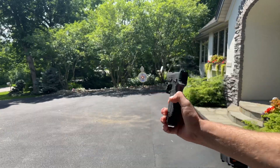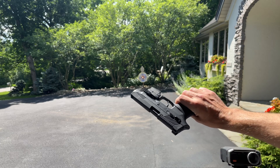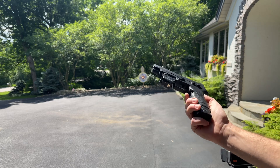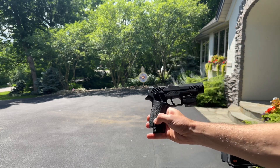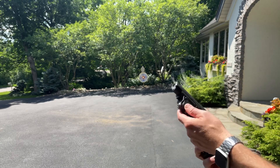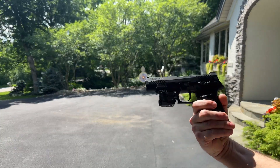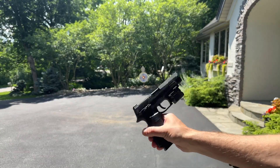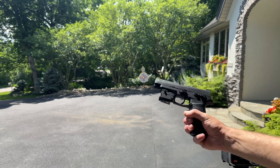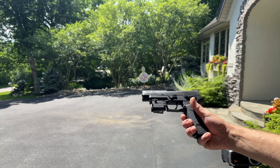This is the SIG M17, also labeled as a P320, from gelblastergun.com. I showed it to you with a 7.4 volt battery and then an 11.1, and now I did the spring upgrade and the O-ring upgrade. Plus I put a little laser flashlight combo on here just because I thought it looked cool — that's specifically for a pistol, from Heartgon, a brand on Amazon. If you go to the Amazon link in the description, you can probably find that, and the gelblastergun.com link as well.